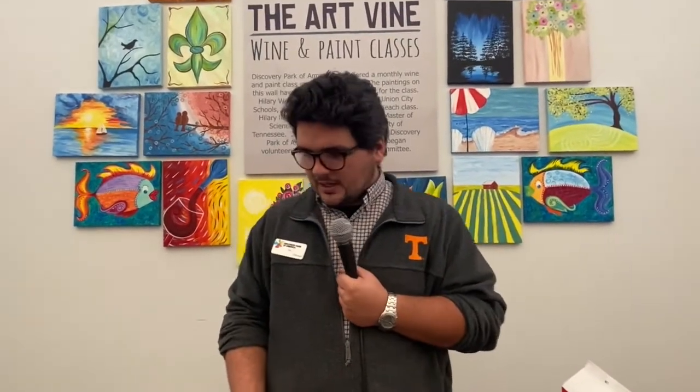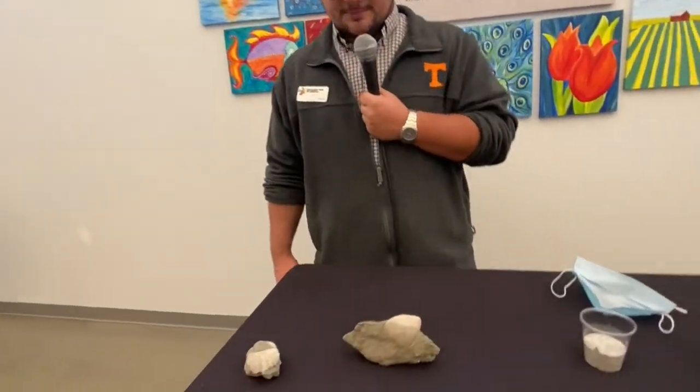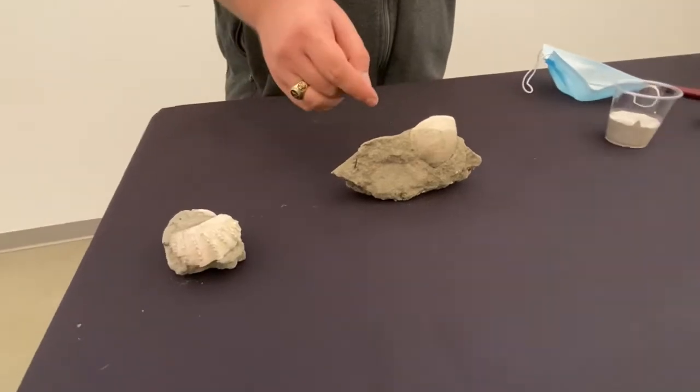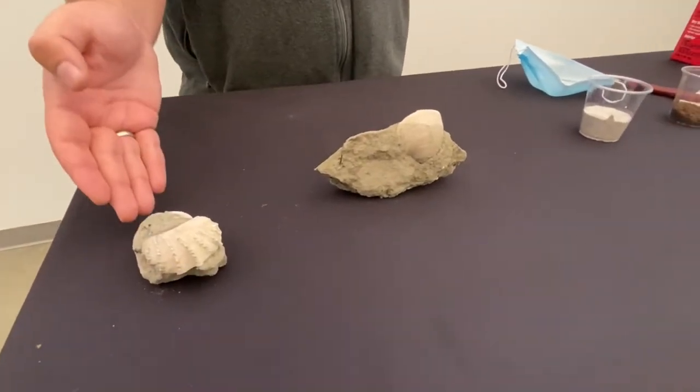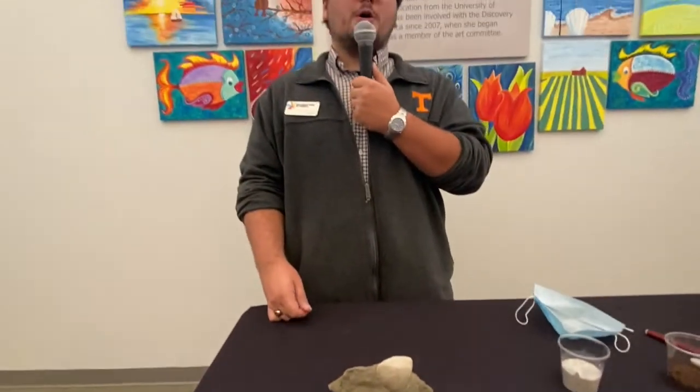Here I've got a couple of fossils that I've obtained from the Coon Creek Formation in McNairy County, Tennessee. These two specimens have been identified as Cochlaea vulgaris and Terratrigonia thoracica, which is the Tennessee state fossil. These two fossils are marine bivalves, which may raise the question: how did these get in Tennessee?